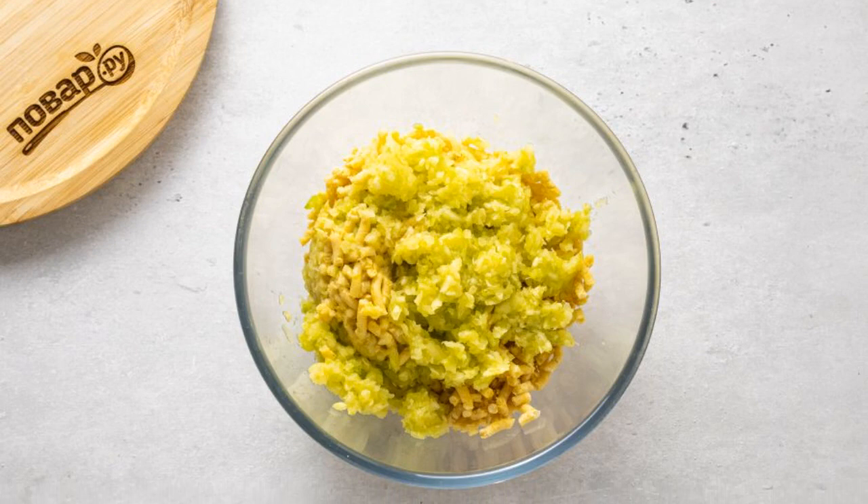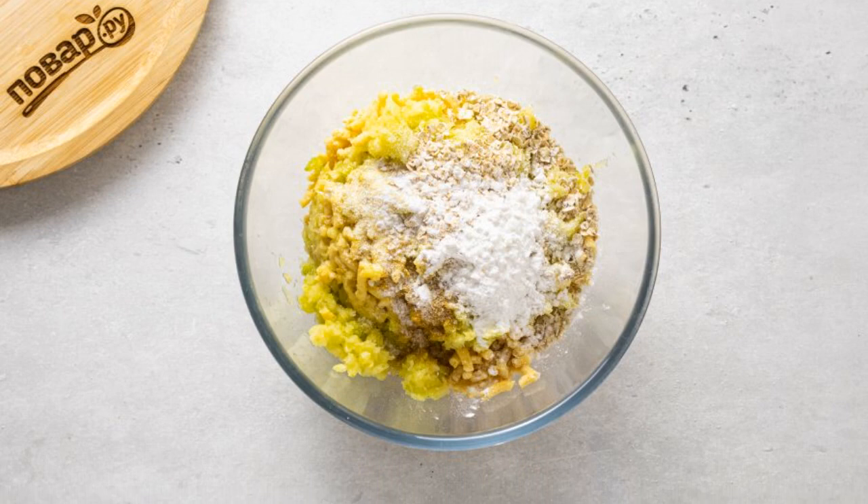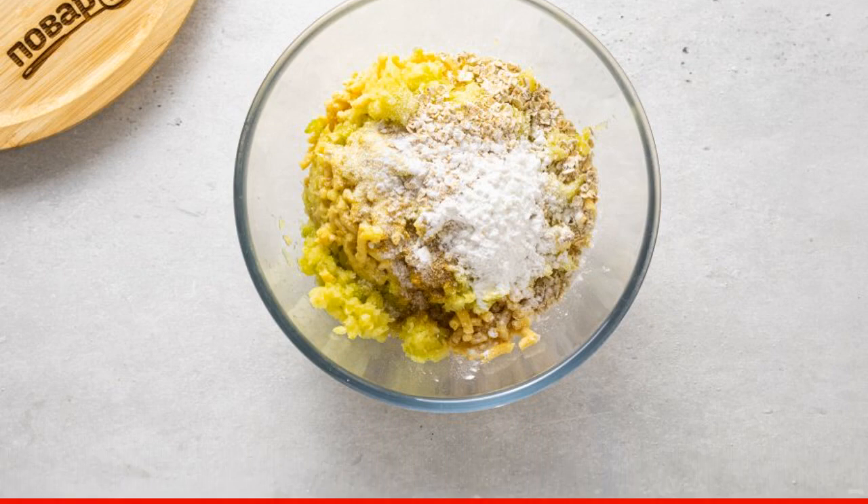Chop chickpeas and zucchini in a meat grinder. Add starch, all spices, salt, oat flakes, and semolina. Mix thoroughly.